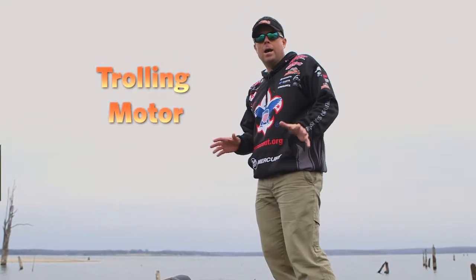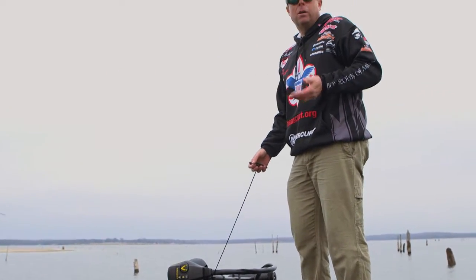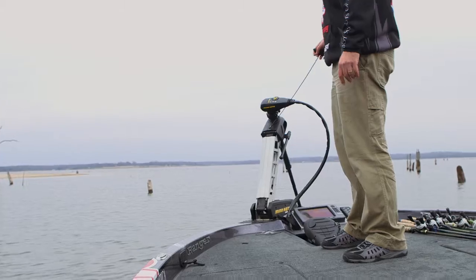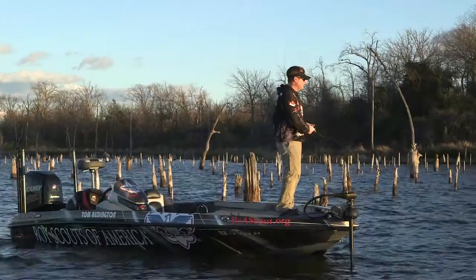Anytime I'm in the shallows, I want to be quiet and not spook the fish. A trolling motor is a battery powered motor that runs off a 36 volt system. You simply drop it in and on battery power, I can navigate through these stumps.